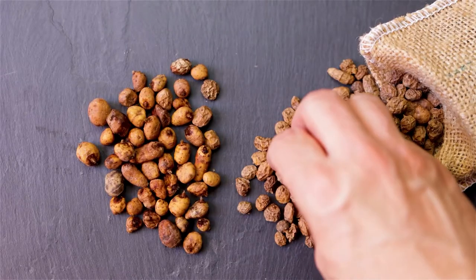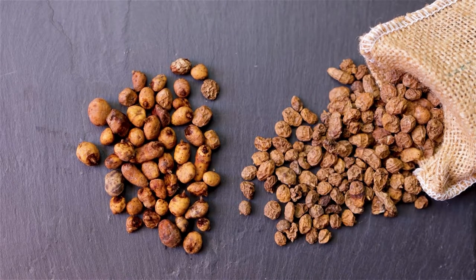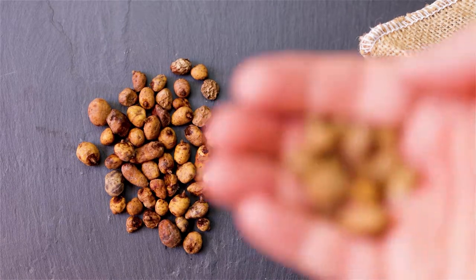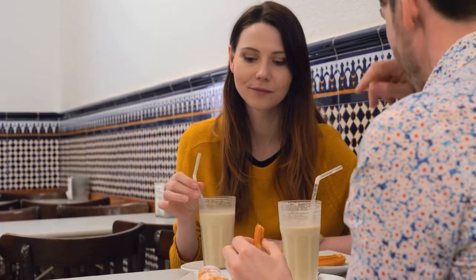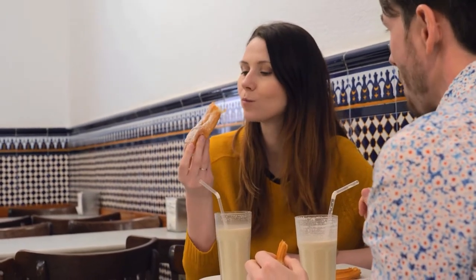Tiger nuts were brought over to Spain during the Moorish invasion. The crop demands high humidity, warm weather, and sandy soil, so it can't be grown just anywhere. Horchaterias began opening in Valencia during the 19th century, and you can still find them all over the region and the rest of Spain to this day.